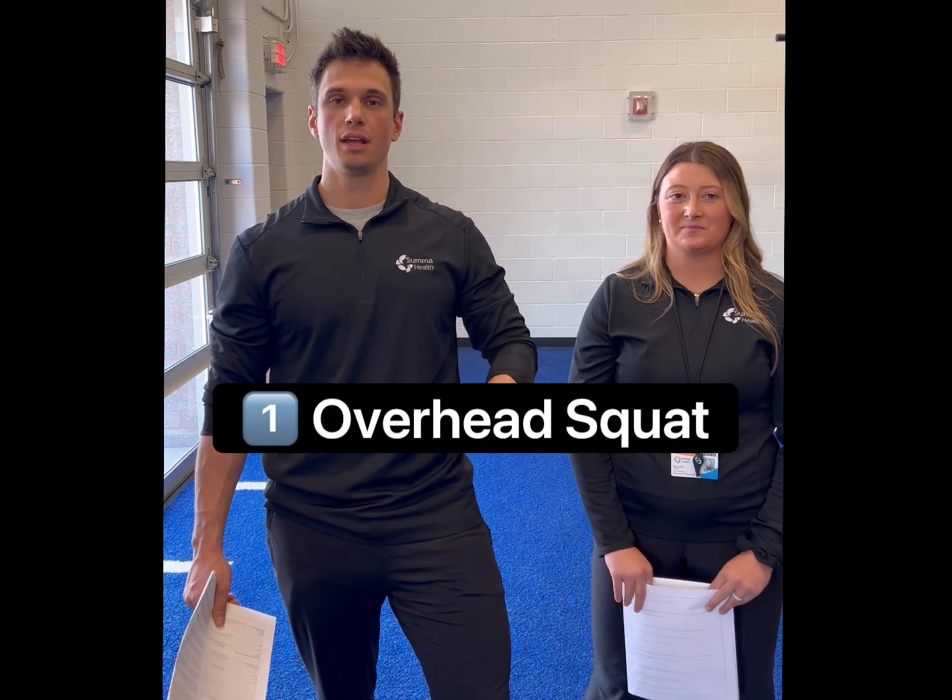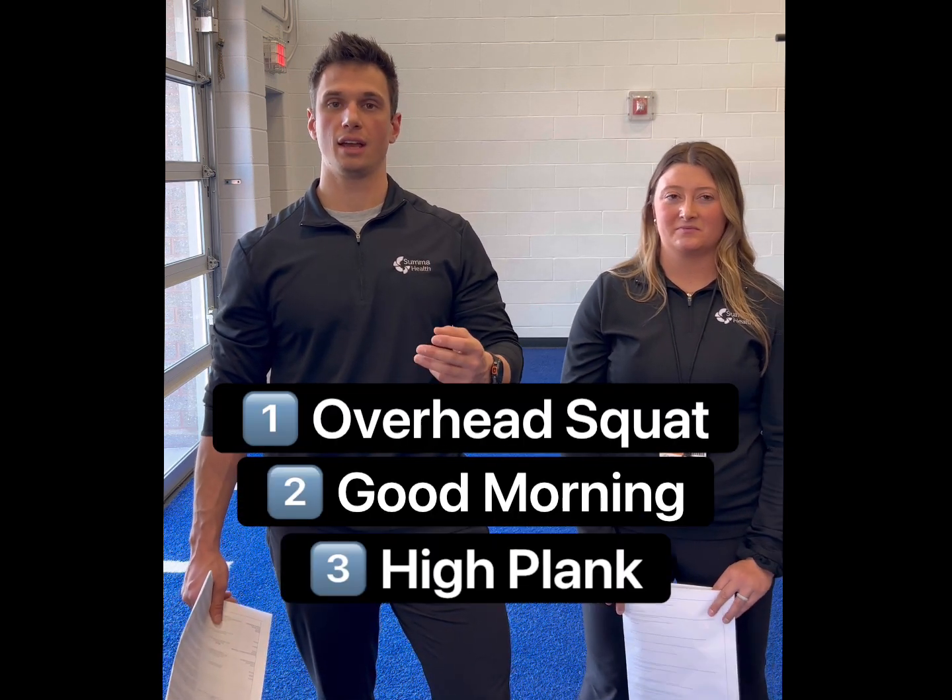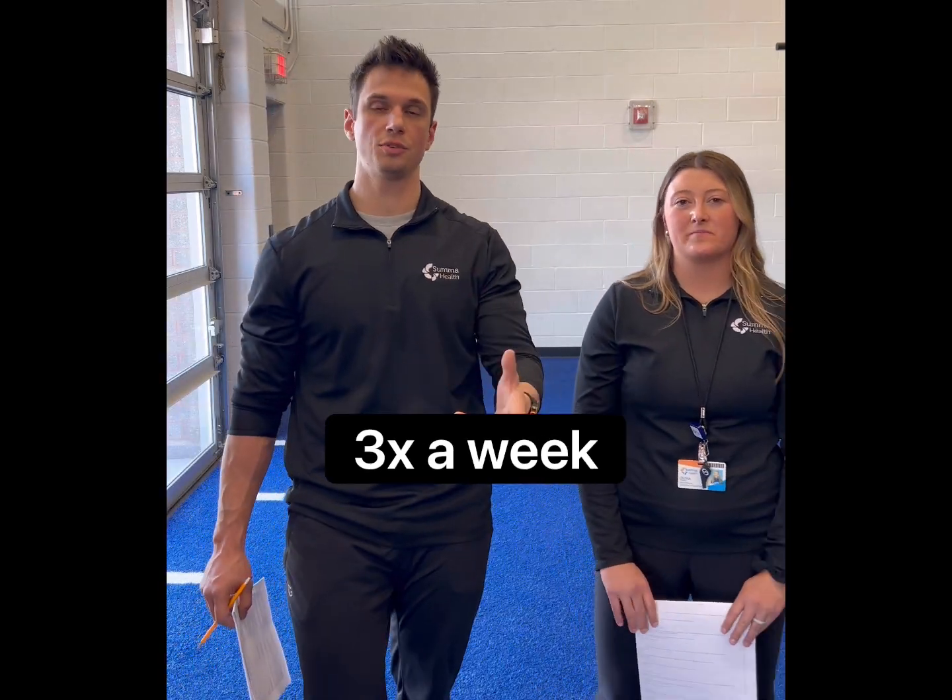Three movements that we're going to be working on in this first phase are the overhead squat, a good morning, and a high front plank. We want to do these at least three times a week.